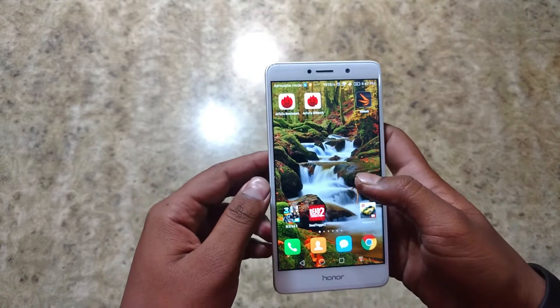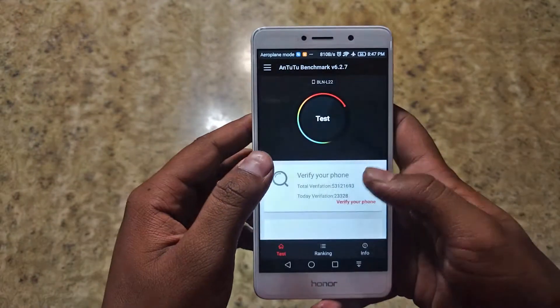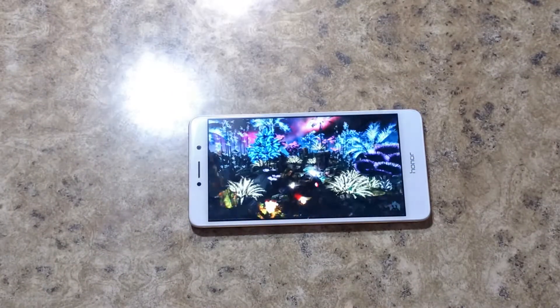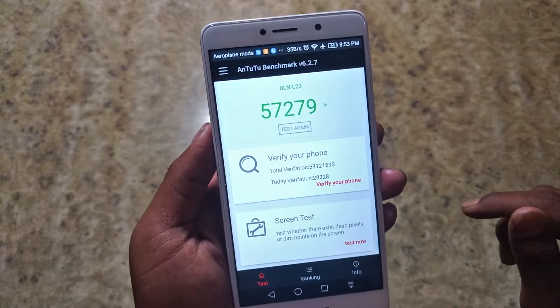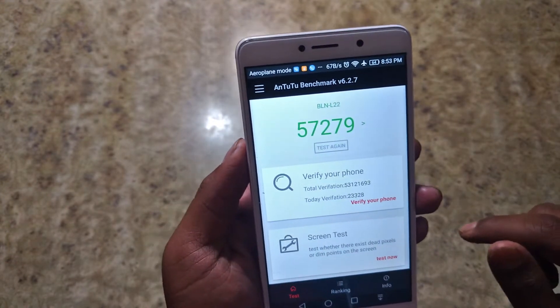Let's start with the benchmarking on AnTuTu and let's fire a test to get a score. We have got our final results with AnTuTu and it has given the device 57,279 points.